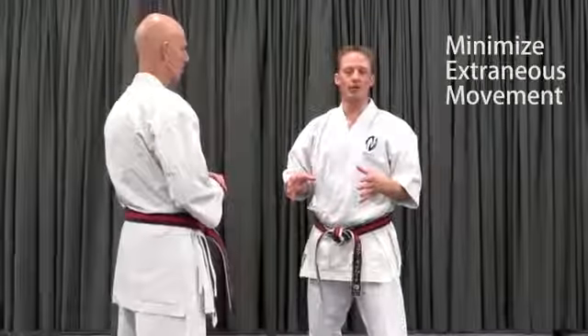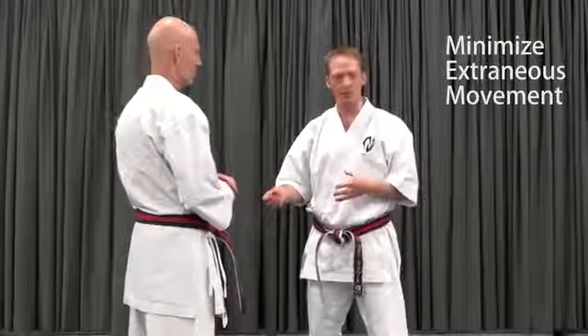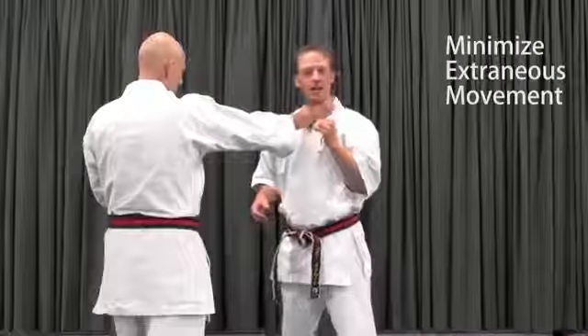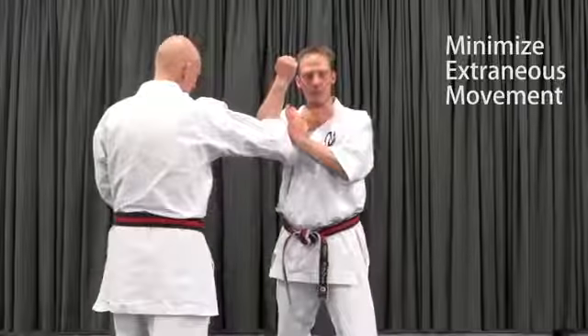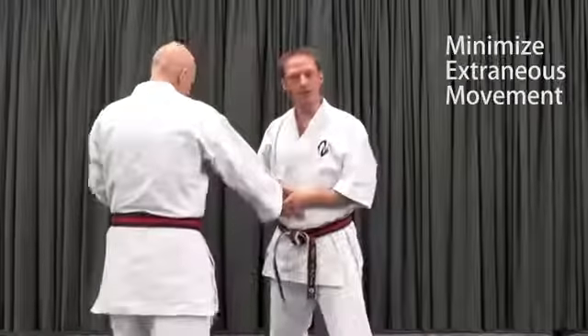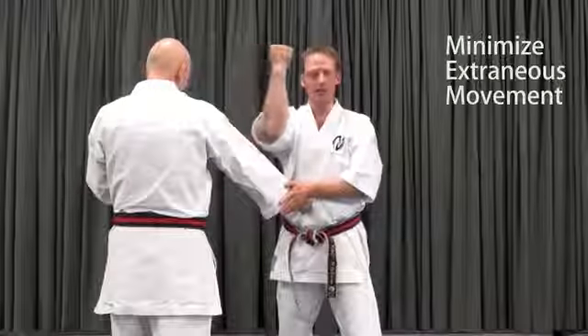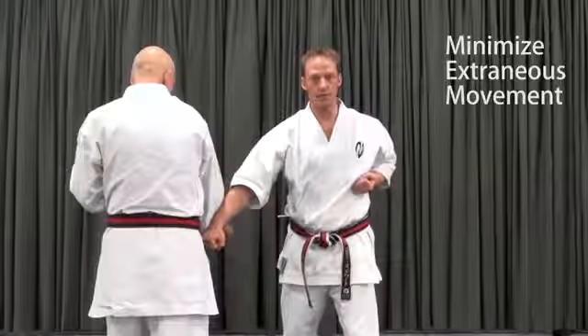To be clear, this is not about making the movements smaller. This is about minimizing extraneous movement that serves no purpose. For example, with the gedan barai, if I'm doing this against a hand this high, I have to get my arm up to this height before I sweep. If it happens to be low, my hand being up here serves no purpose. Come to this point directly in contact and sweep. Consider carefully where your hands have started, where they're going, and what you need to accomplish, and follow a path that does just that and no more.